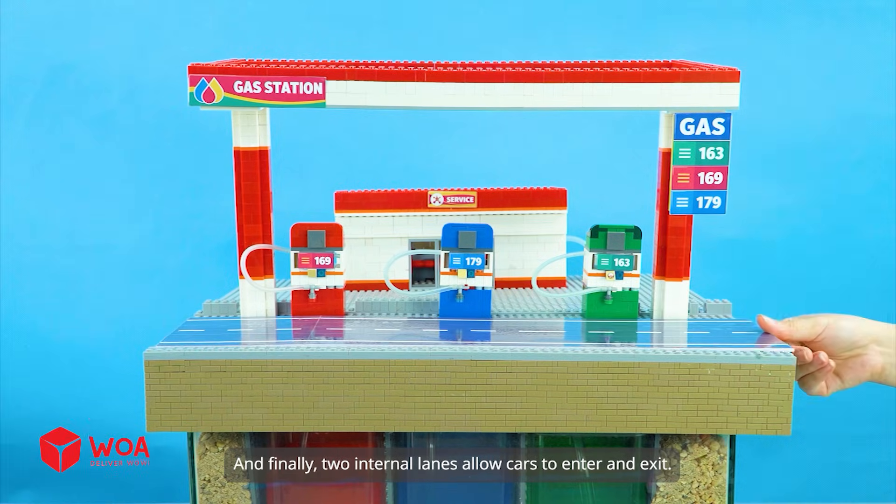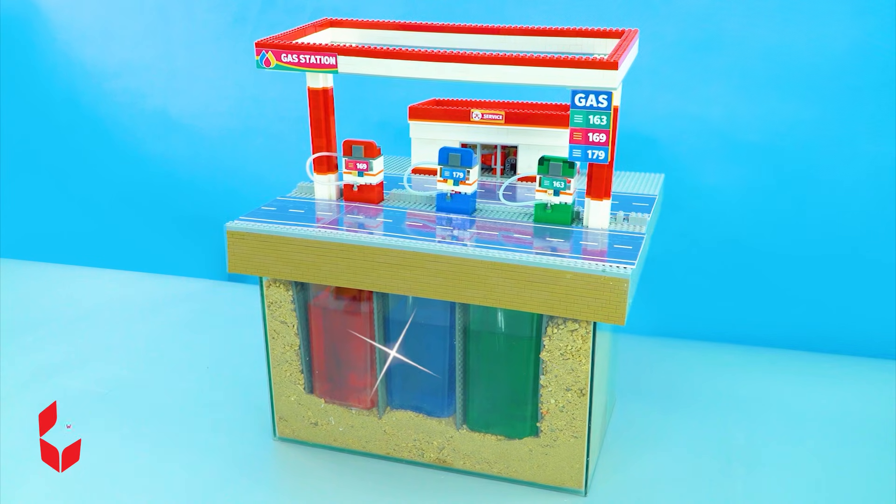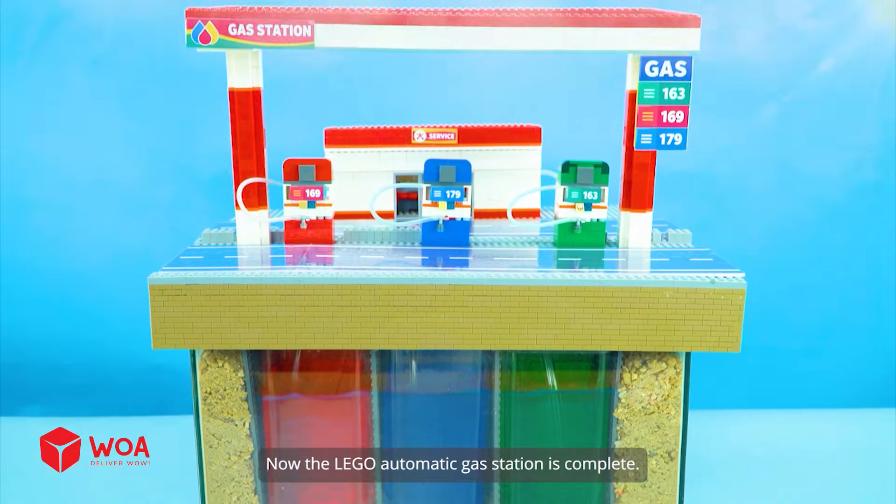The dispensers are then covered by a shared canopy forming the main refueling area. Two internal lanes allow cars to enter and exit. Now the LEGO automatic gas station is complete.